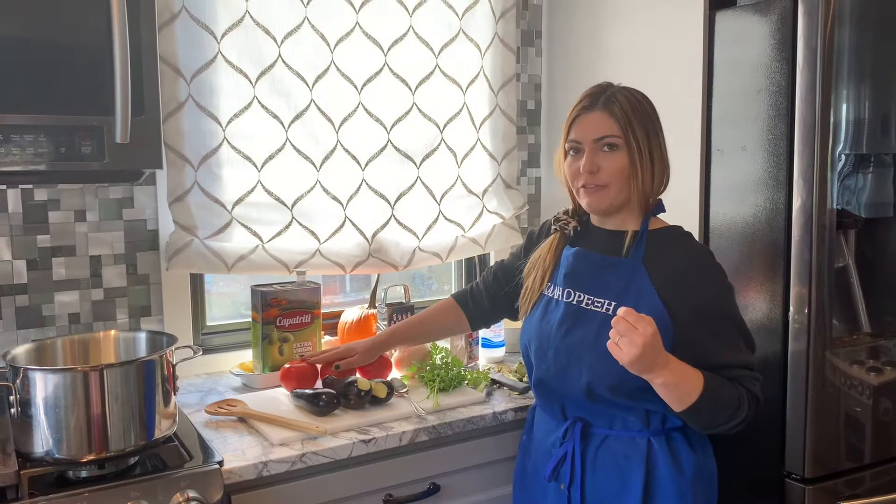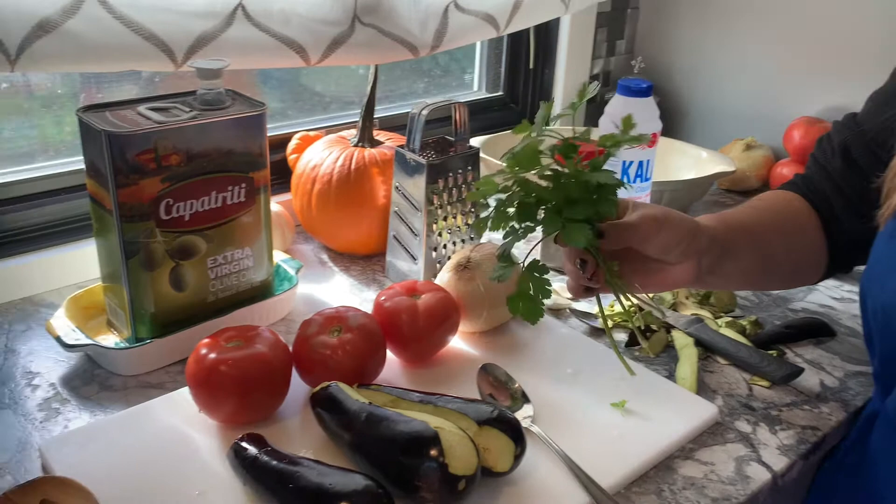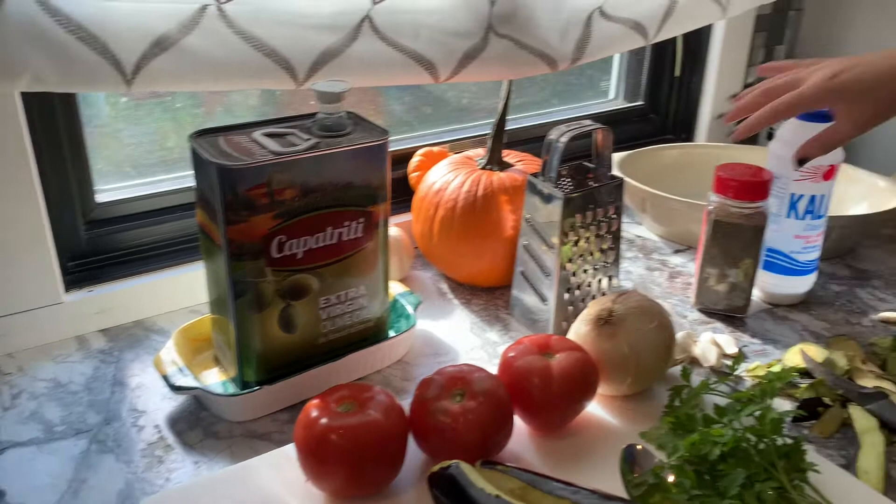We'll have three tomatoes, one big onion — cremidis, tomates — a bunch of parsley here, and that fresh parsley we'll be using some of that. And about four to five garlic cloves, some olive oil, alati and piperi — salt and pepper.